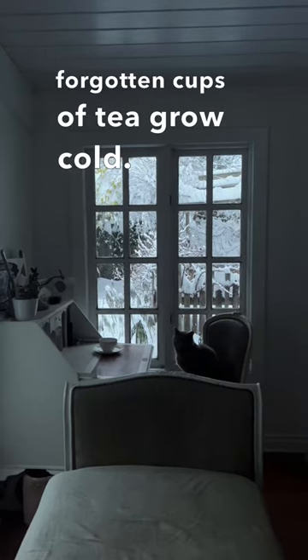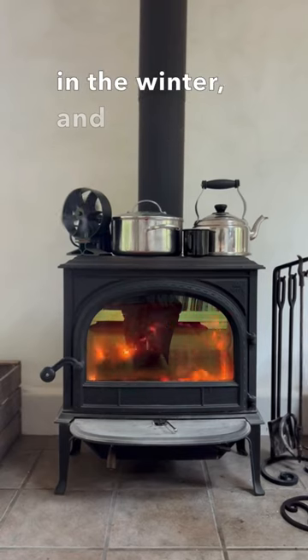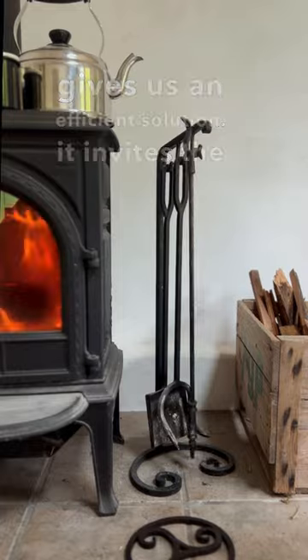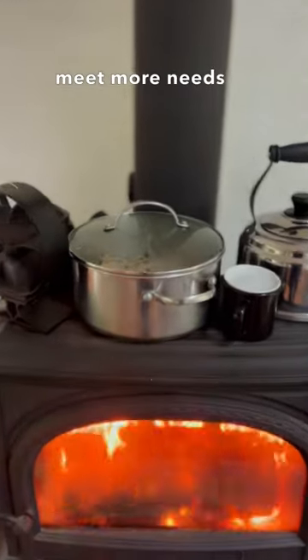Forgotten cups of tea grow cold. Luckily, the wood stove's always crackling in the winter, and a simple enamel cup gives us an efficient solution. It invites the thought: what else can we layer to meet more needs with less?